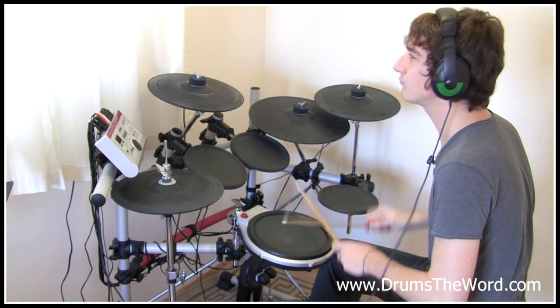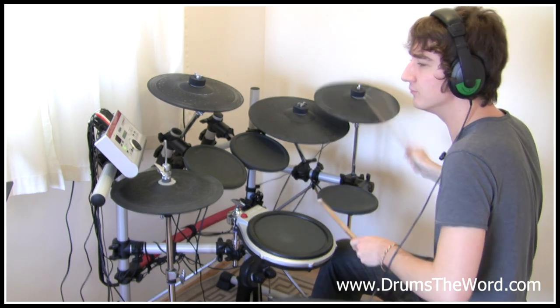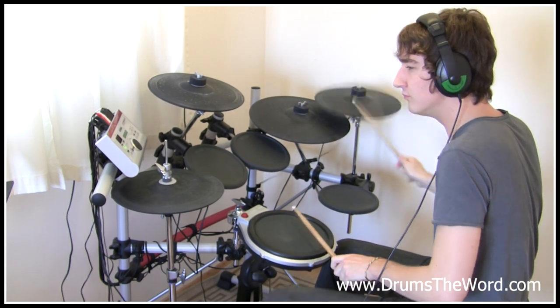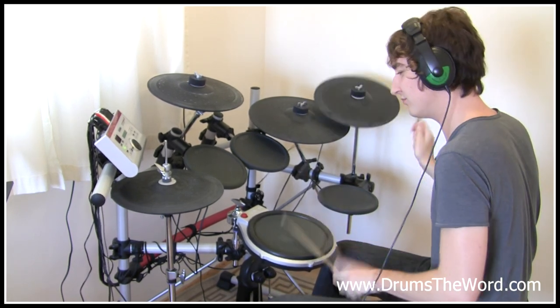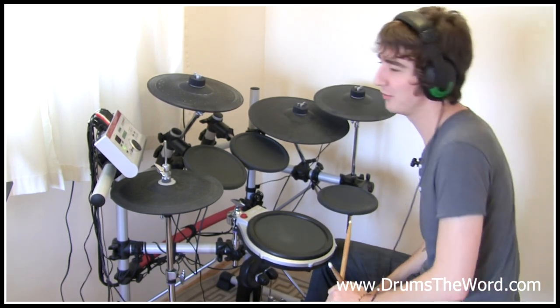Up to speed: one, two, three, four, five, six, seven. Great fun to play in seven-four — lots of fun.